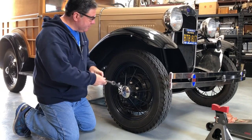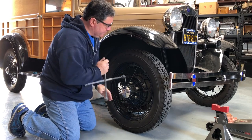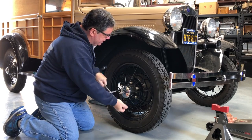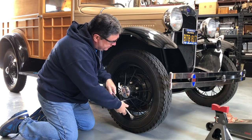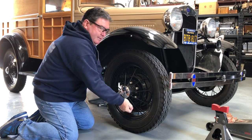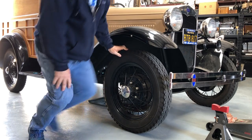Step one is we got to break these lug nuts loose. Once they're loose, I'll go ahead and jack up the front end one corner at a time, put a jack stand under it just for safety. Make sure the car is in gear and the brake is set before you do this — you don't want the thing moving around on you. Okay, those are loose, let's get it up.